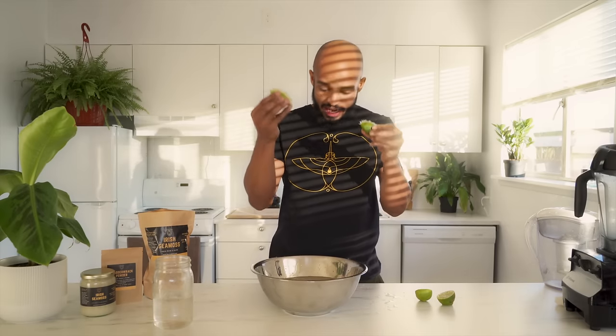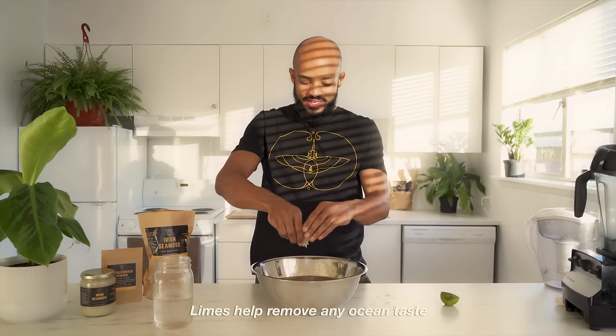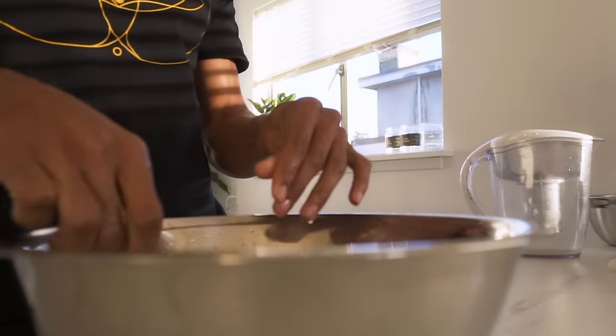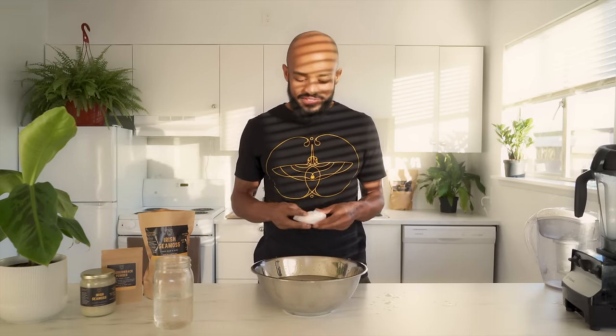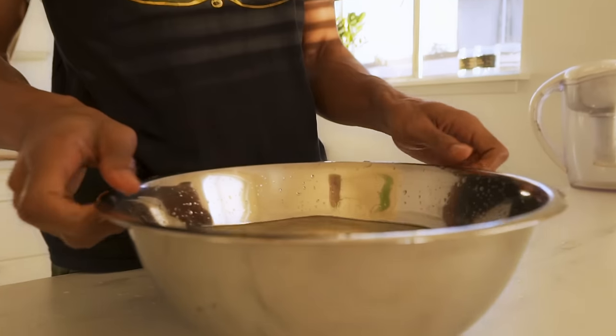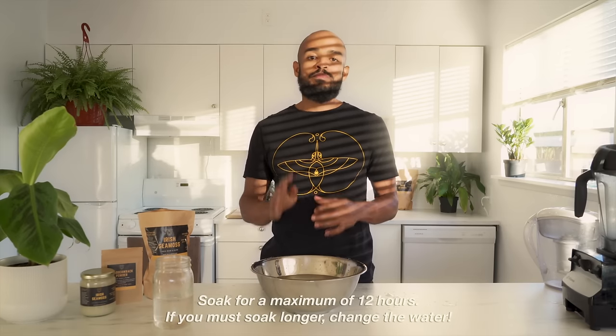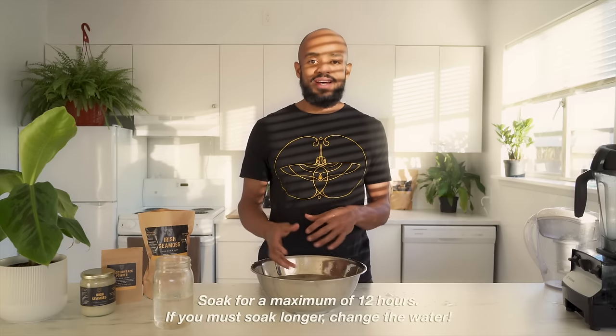We fill that up and we're going to put a little bit more because this CMOS is going to expand to like three or four times its size. Then we're going to put the limes we had previously — let them go in there and squeeze these other limes in too. You could also use your crystal to charge your water and your CMOS if you'd like. It's not necessary, but it's an added touch I love to do. The minimum soaking time is four hours, but the recommendation is just do it overnight before you go to rest.